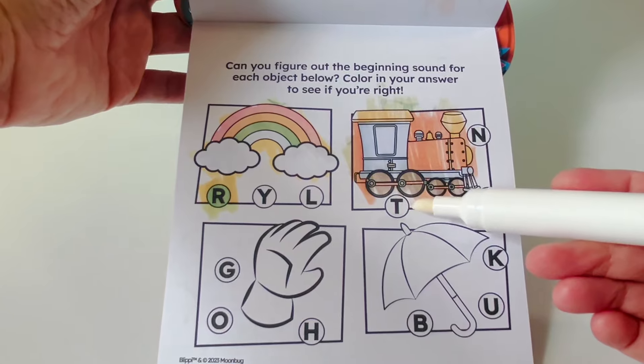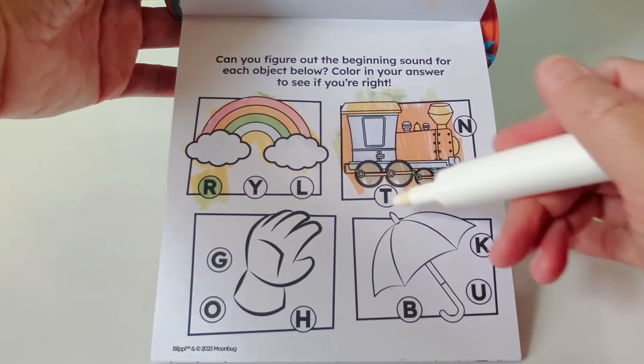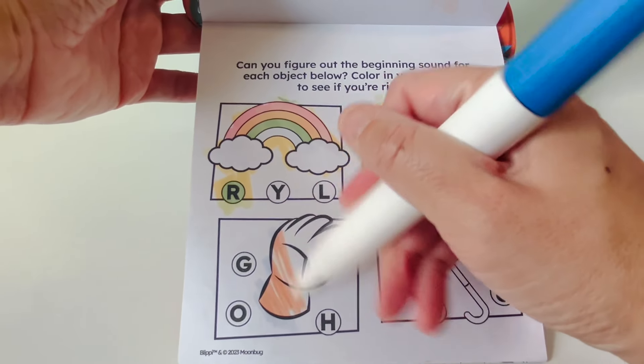Does train start with T, P, or N? Letter T — T, T, train. Here is a glove.